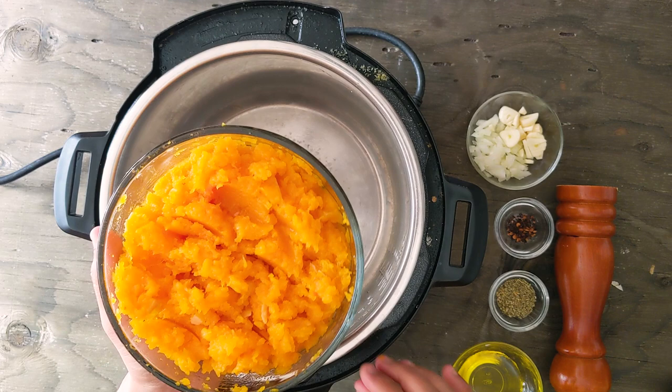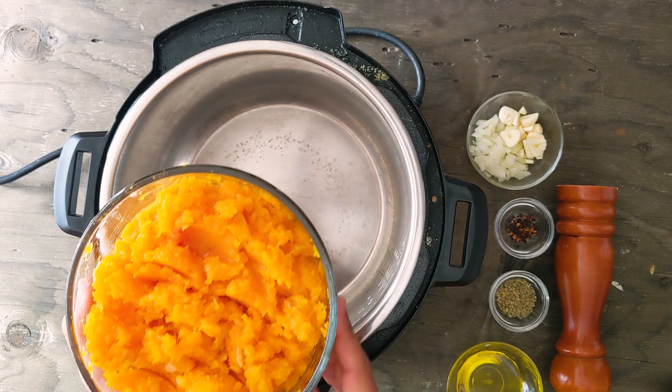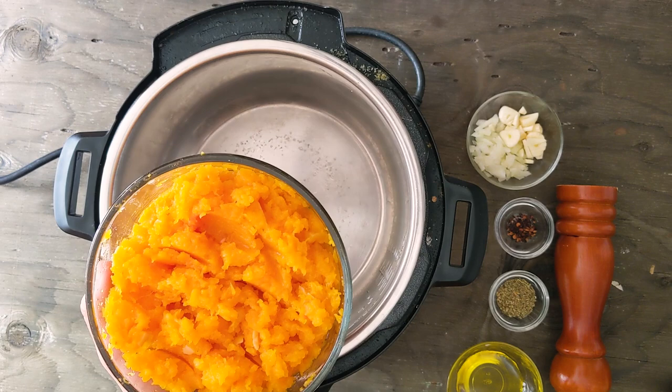Once you have the cooked butternut squash, you can make different recipes with it. You can make a creamy soup, or mash it further and make it toddler food, or use it for Indian curries — the options are endless.